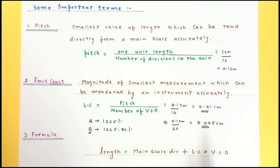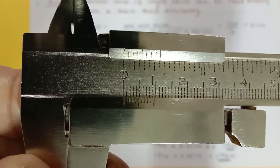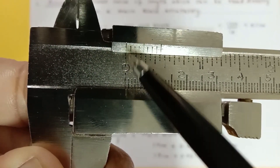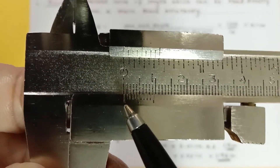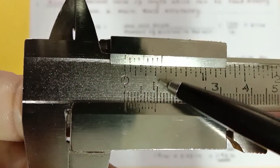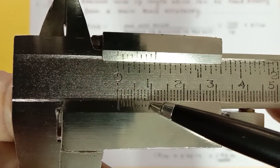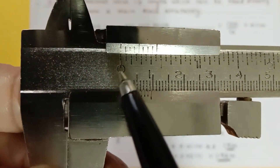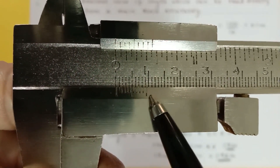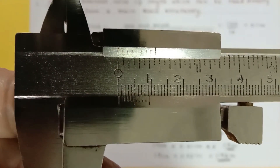Now we talk about the principle of Vernier calipers. This is an error-free instrument with zero of the vernier matching zero of the main scale. If you look carefully, the ninth division of the main scale coincides with the tenth division of the vernier scale. So 0.9 centimeter on the main scale equals the distance from zero to the tenth division on the vernier scale. Let us do some calculation to understand this principle.